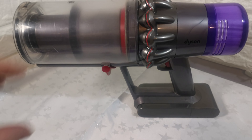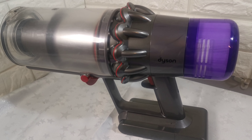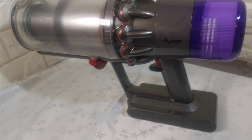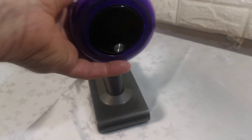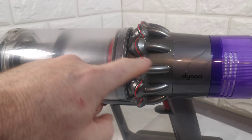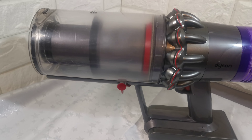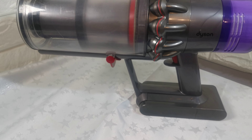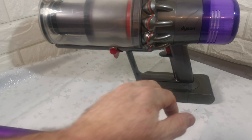The actual unit — the motor, filter, and main body — are brand new. I literally purchased them this week, costing £150. The bin and battery are included, and it's good for tight places. These new parts will last a long time.